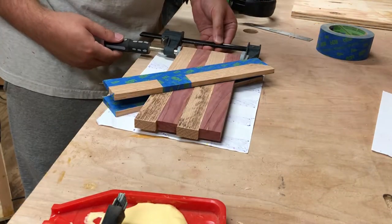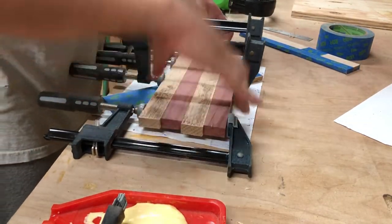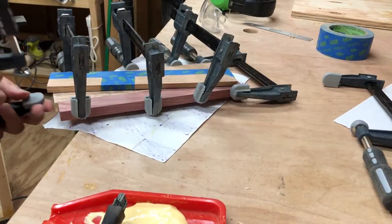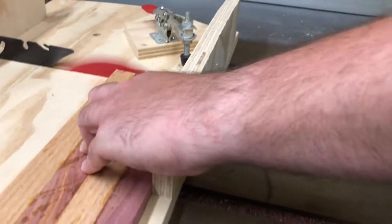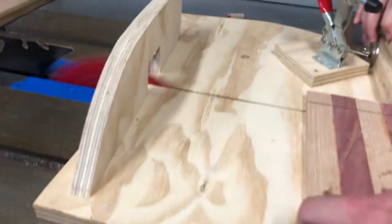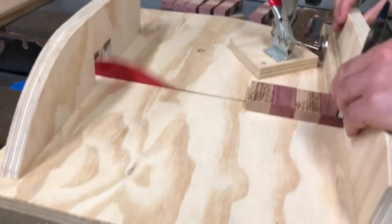I laid it on some paper so it didn't glue itself to the workbench overnight. Actually, that piece of paper was the hand-drawn board we were playing on while we were in England. By the next day everything was nice and dry. I was able to peel off the culls, and my very rustic cross-cut sled was used to square up the ends, then with the help of a stop block, cut uniform horizontal strips from the newly glued-up board.